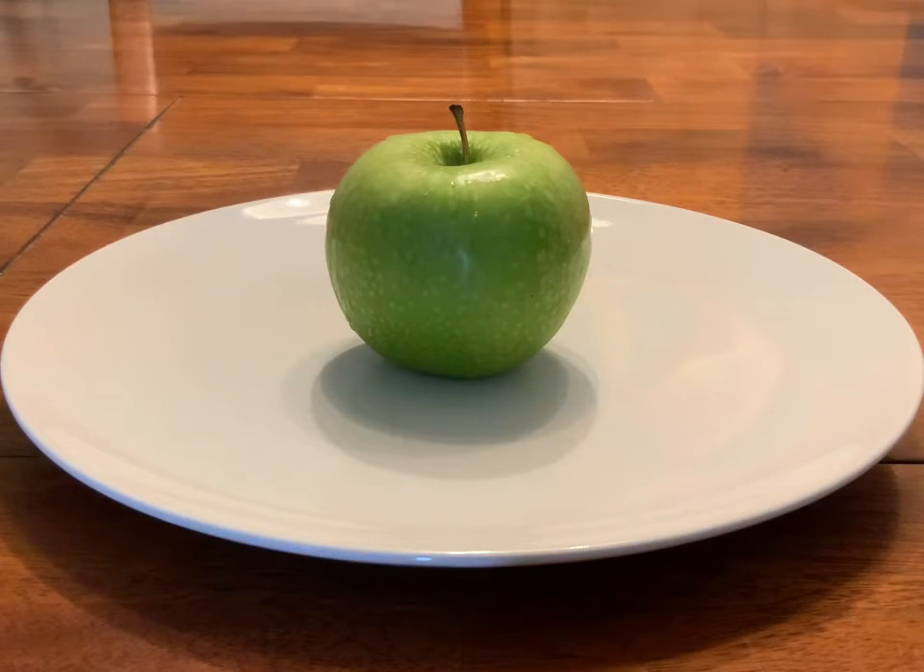What we're about to do is cut this apple in half. We're going to leave one half on one side of the plate and put the other half inside a baggie right next to it, and we're going to create a time lapse to see how long it takes for both halves of the apple to turn brown — one being exposed to oxygen and one not being exposed to oxygen.